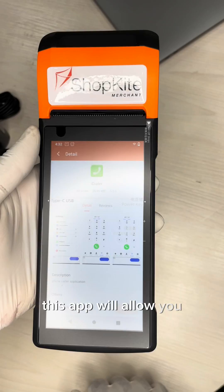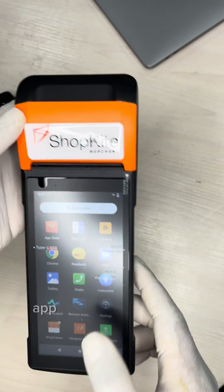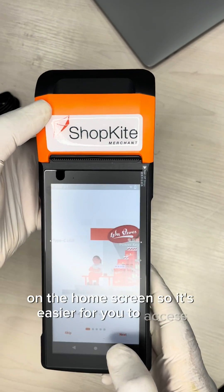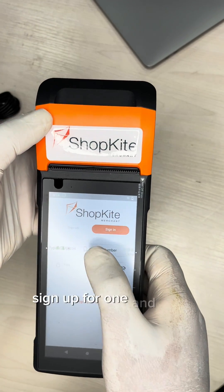The Dialer app will allow you to install data plans on your device. Next, move the ShopKite app to your home screen by dragging and dropping the shortcut, so it's easier to access. Then go through your ShopKite setup — if you don't have an account, sign up for one, and then sign in.